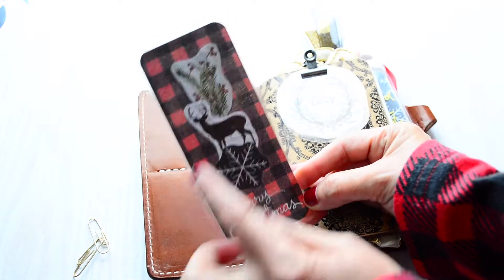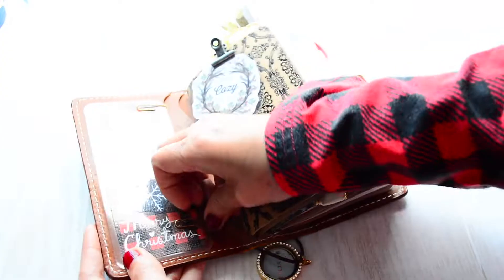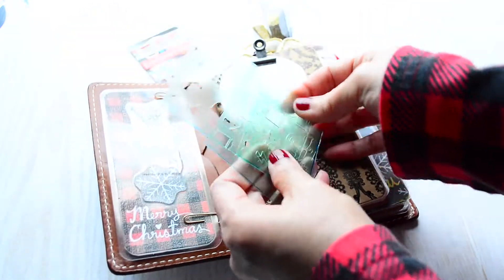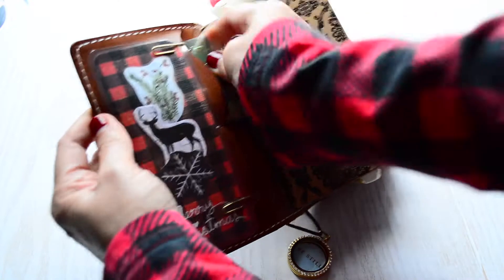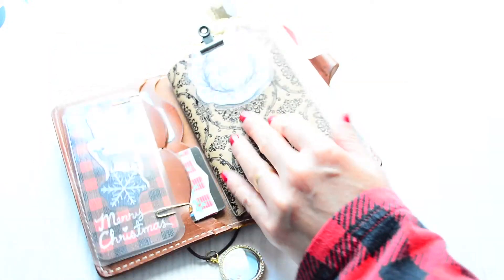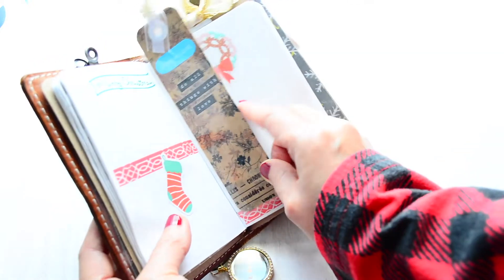This decoration is just decorative paper — I cut it and used white gel pen to write 'Merry Christmas.' Then y'all have seen the stencils I use; I just keep them in the same spot. I also have a card with washi tape — I use redeemed gift cards with my Christmas washi tape favorites. The last thing I have is an extra bookmark; whatever journal section I'm on, I keep it right in here.